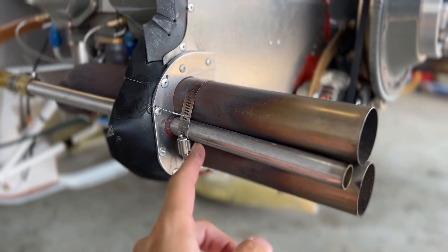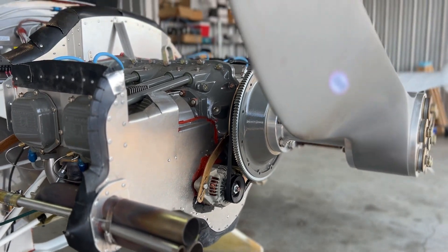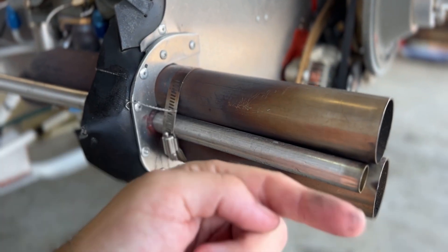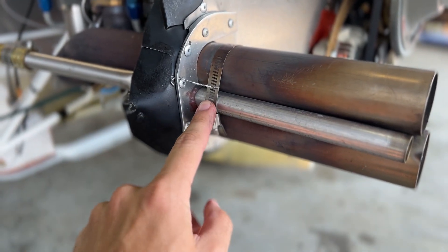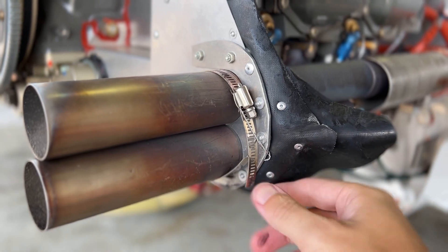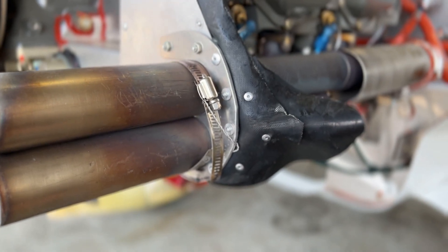Here's the aft end of the exhaust, and on canards your exhaust is right up against the propeller. It's desirable for items not to fall out of the engine and hit the prop. Somebody had recommended putting safety wire on this clamp in case it ever broke. I thought it was a pretty low likelihood, but I put the safety wire on last week just as a matter of course — and check out the other side. My band clamp had completely broken, and if I had not put the safety wire on it could have worked its way backwards and hit the prop. So maybe put that safety wire on.